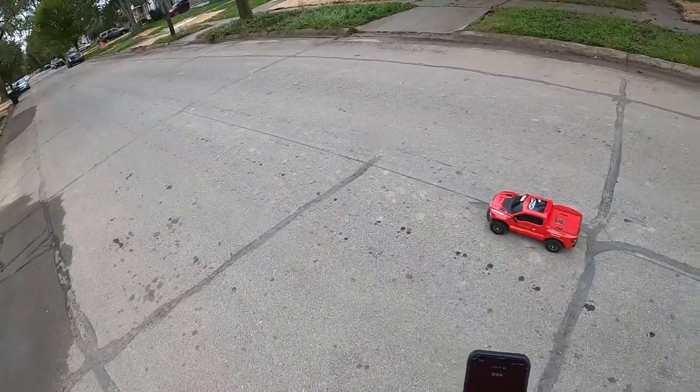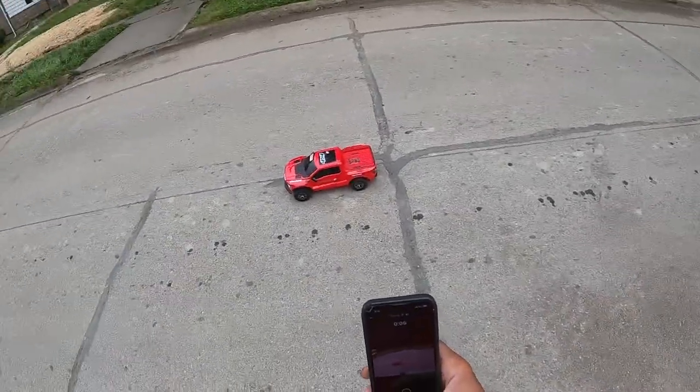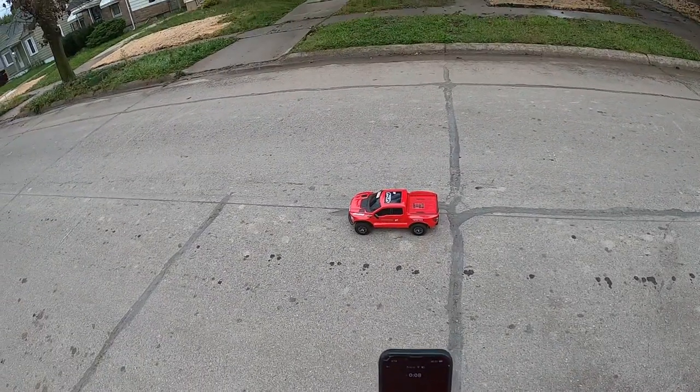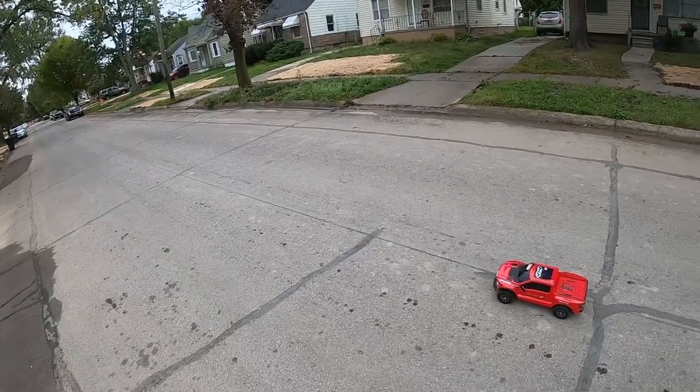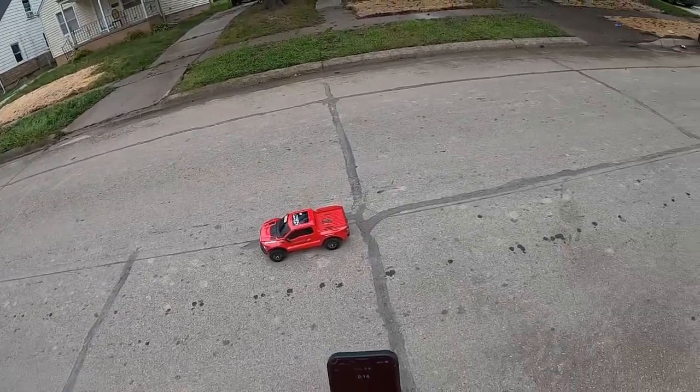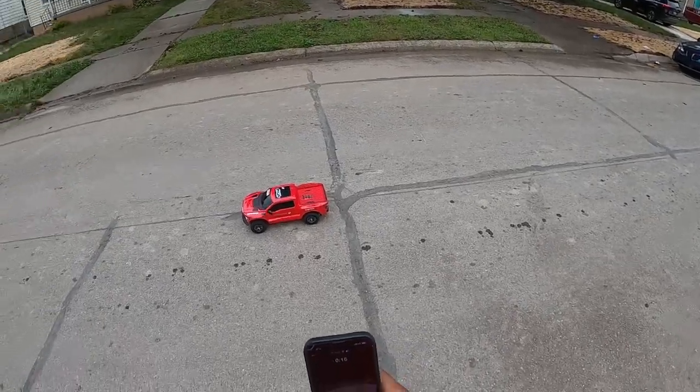Okay guys, back to the channel BKF Racing. We do have the Traxxas Raptor R 6S out here. I just showed you guys in the shorts what's under the hood — now it's time for a little rip.